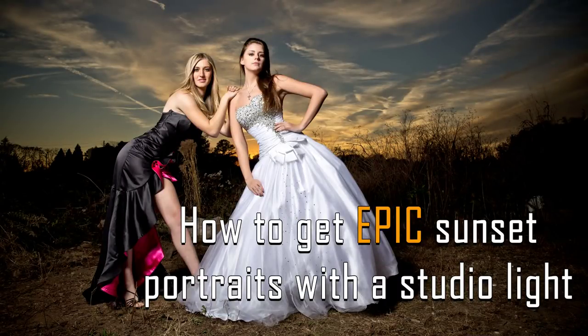Hey guys, it's Trent. Hope everyone's been well. We're going to do something a little bit different for this video — instead of image evaluations like the last few, we're jumping straight into a technique: how to get epic sunset portraits with a studio light. You can be of any experience level to watch this, but ideally you should know how to manipulate your camera and use a studio strobe or speedlight.